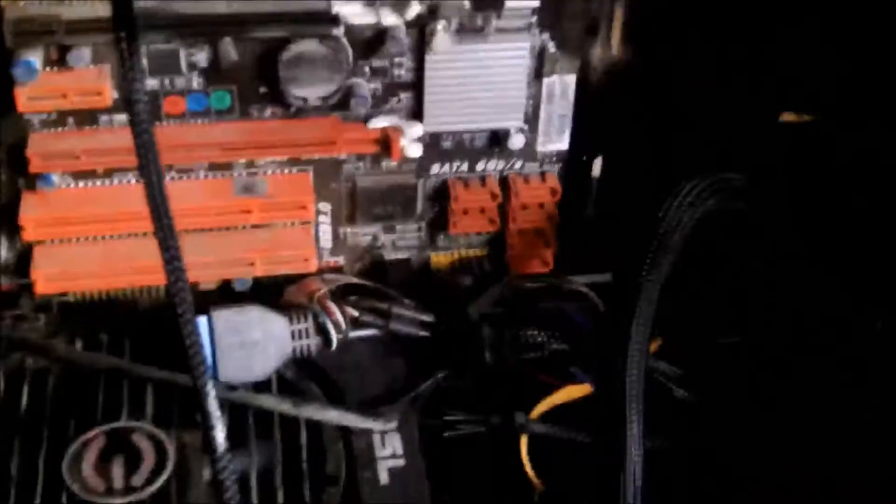Everything's been tightened and torqued. I'll go over it one more time — just got the block on, don't have it tightened down all the way yet. I'm not very pleased with how hard that was. You're not going to be able to do it unless the motherboard's in the case, but you really need a case where you can access the back of the motherboard — otherwise it's a real pain.